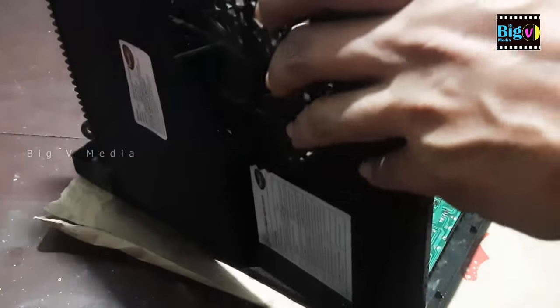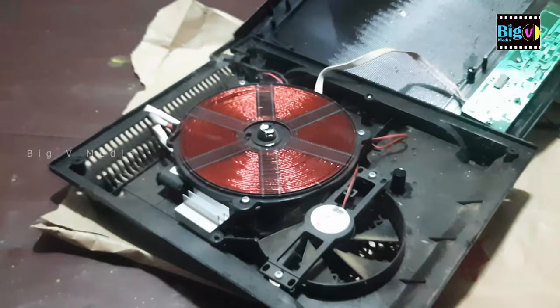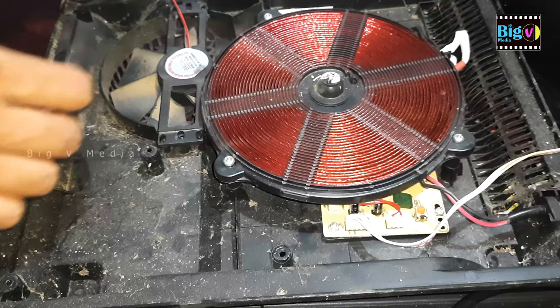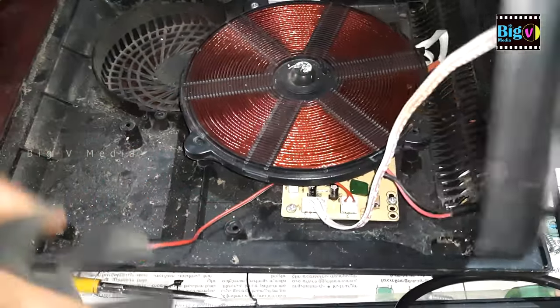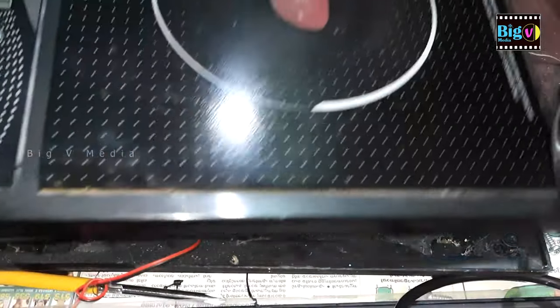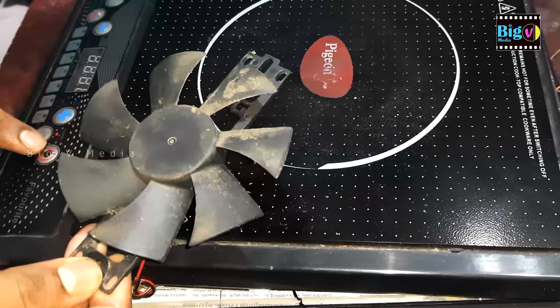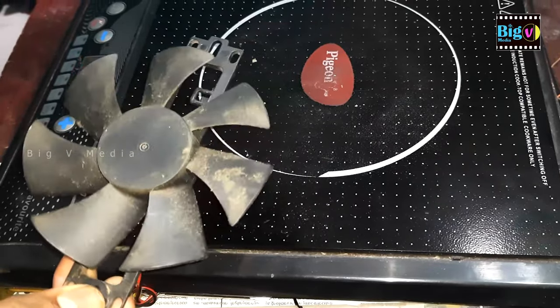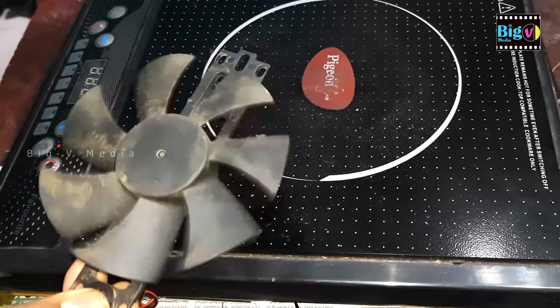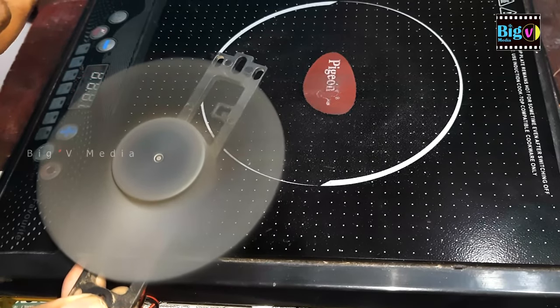We can understand the operation of the cooling fan through visual inspection. To confirm this, open the case and spin the fan. You can observe that the fan is not functioning correctly — it turns on only occasionally. Therefore, this needs to be addressed.